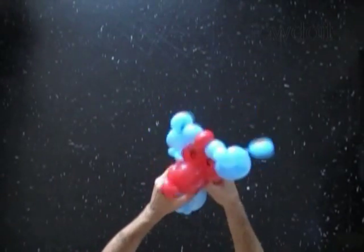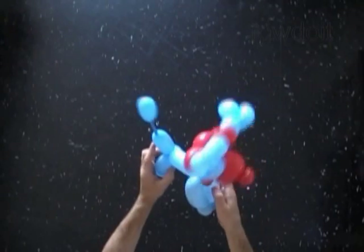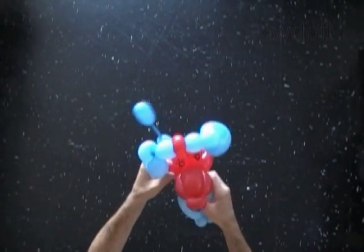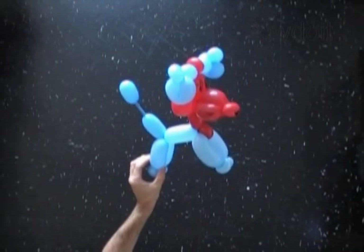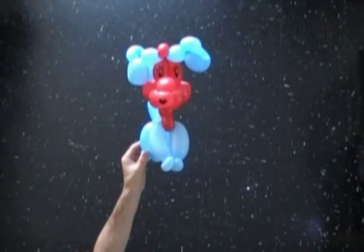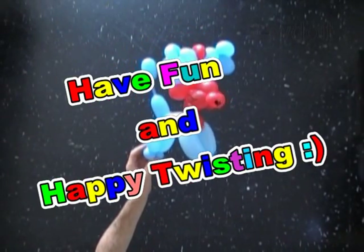Last time, let's fix all bubbles in proper positions. Congratulations again, we have made the sculpture of a dog. On my website viewdoit.com you may find links to many instructions on how to make different heads and bodies. Have fun and happy twisting. To be continued.